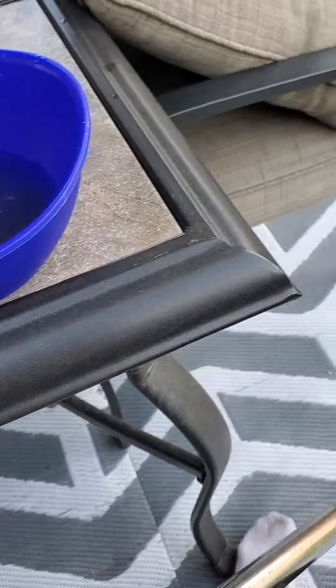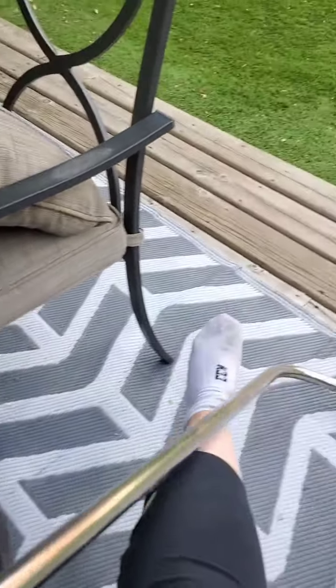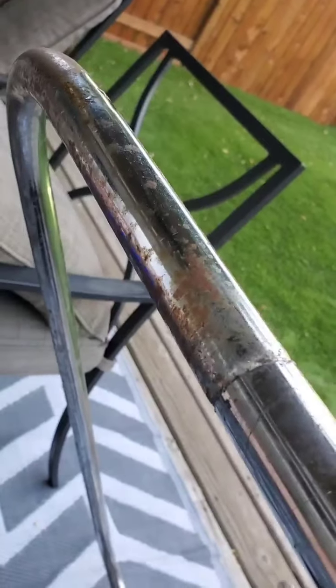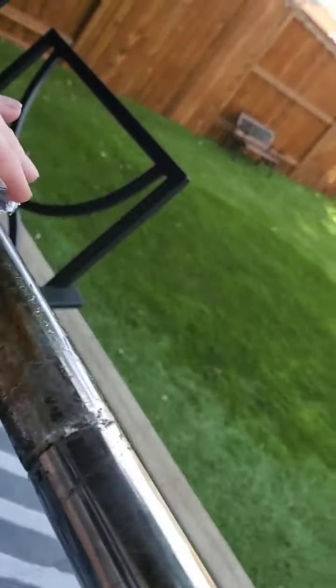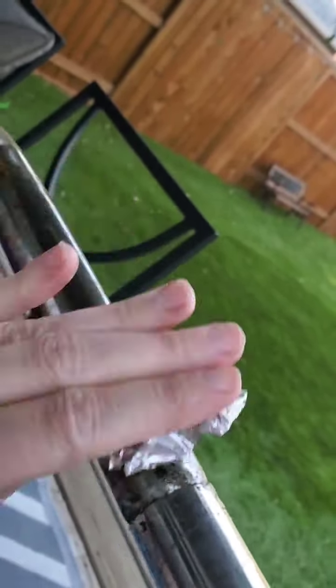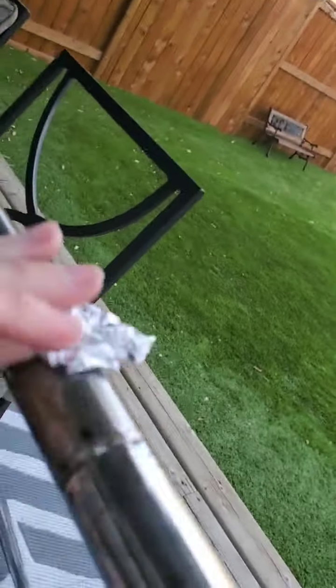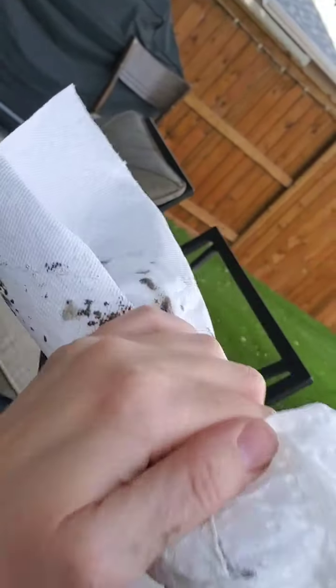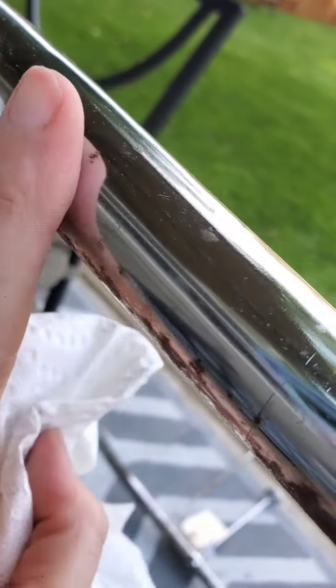I'm going to do this while I'm filming, so hopefully I can get a good angle here. All you're going to do is take the foil and just rub — you don't even have to put much pressure, just rub. Then take some paper towel and it actually takes the rust off — look at that right here.